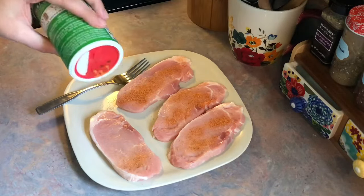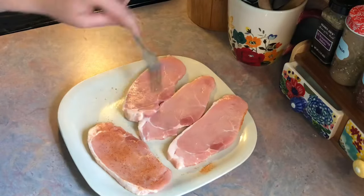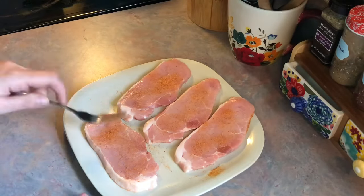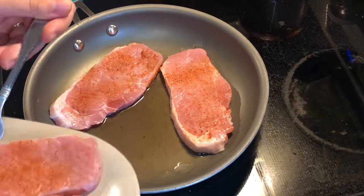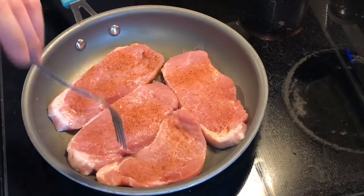I'm just going to be seasoning both sides with some creole seasoning. The recipe didn't call for this but that's just what I felt like using, and I tried really hard not to add too much. I kind of have a tendency to do that sometimes but this stuff can overpower quickly. Here I just have a little bit of vegetable oil heating up in my skillet. I'm going to add in those pork chops and sear both sides for just a couple of minutes, and these will finish cooking in the oven.